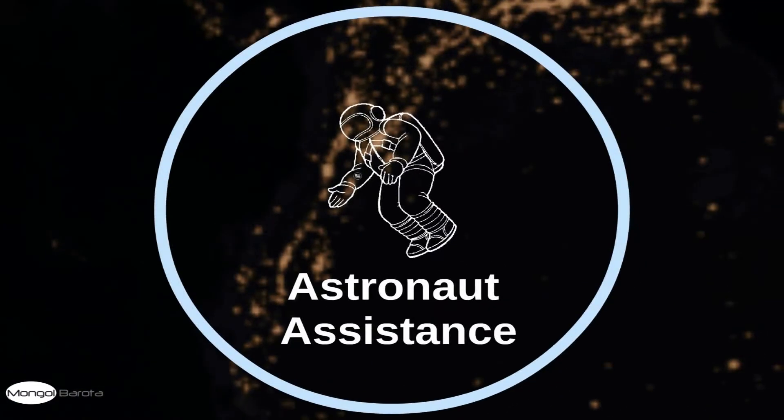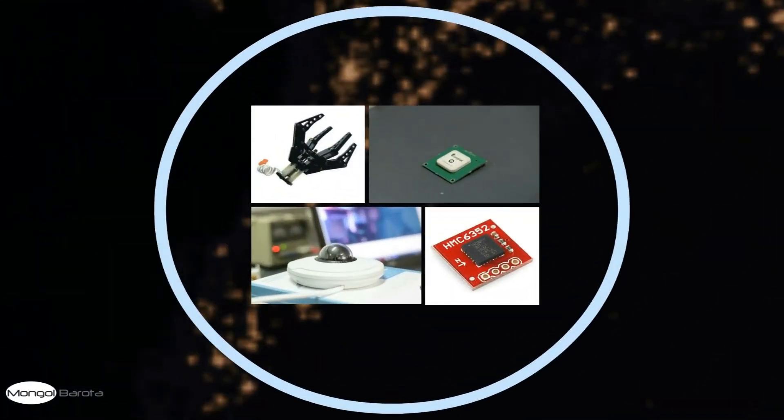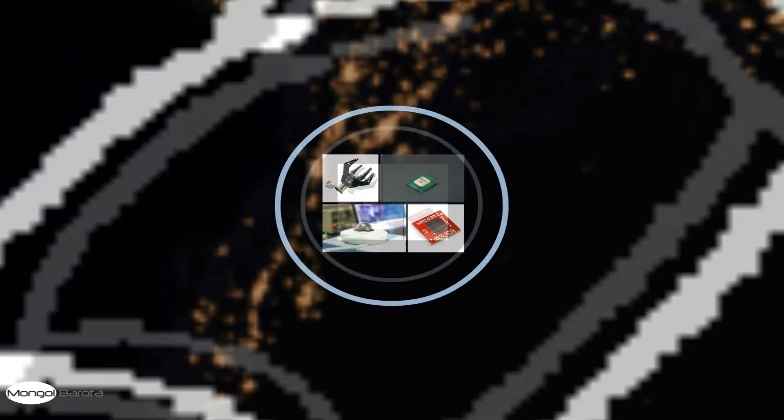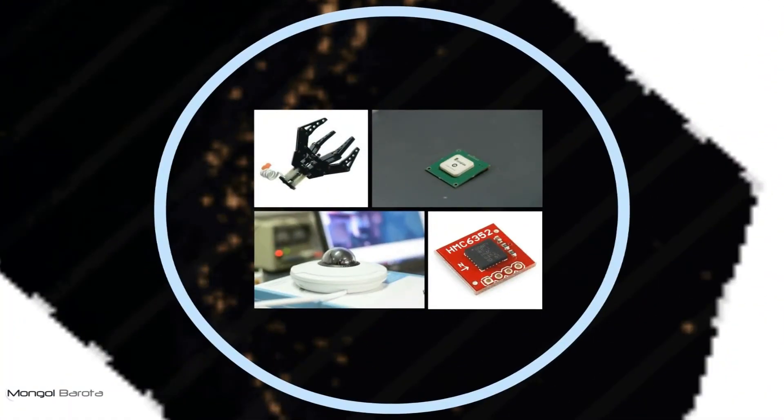The astronaut assistance task. For this task, our major concerns are the grip of our hand, the GPS, and the camera. The grip is able to grasp various tools. For the equipment servicing task, our four-finger grip is designed for various tasks including turning valves, pushing buttons, and more.